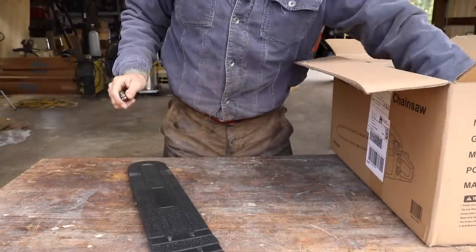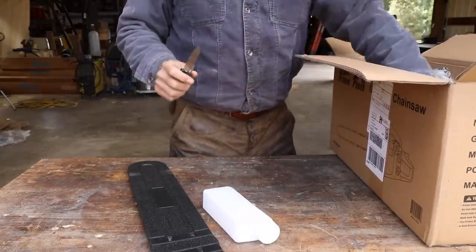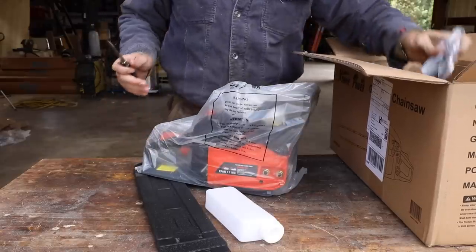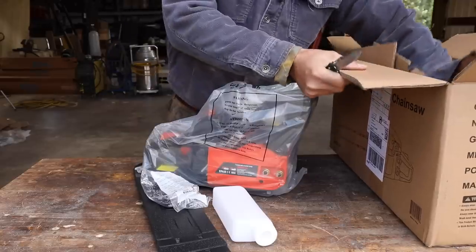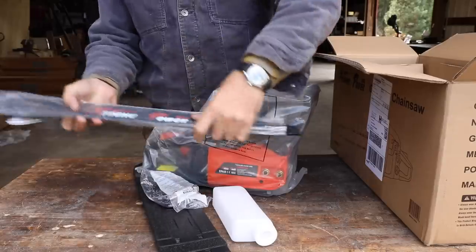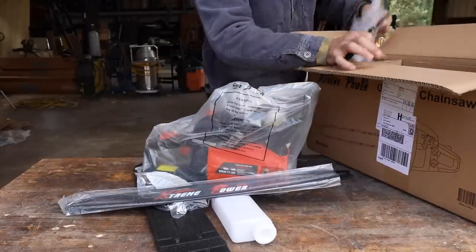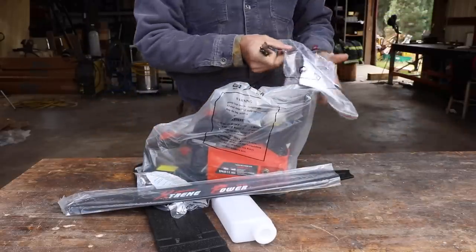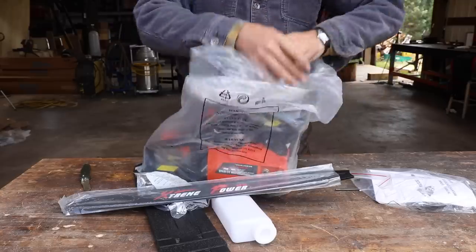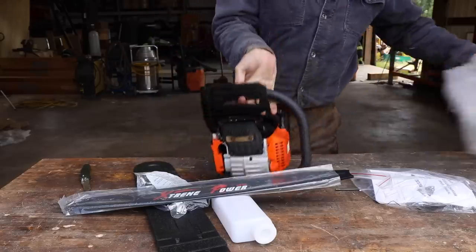Let's do a quick unboxing here. We actually have a big tree to take down, and we'll see how it does. 22-inch bar, extreme power. There's an instruction manual, we've got a scrench tool, and we've even got some log dogs on there. Let's take a look, see what the initial impressions are, and we'll put it all together.